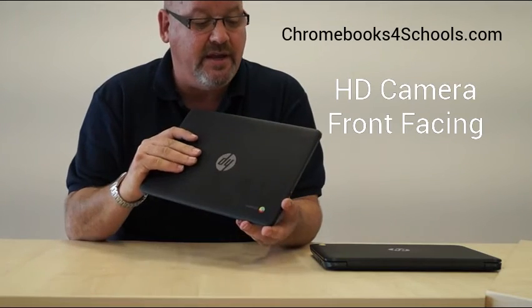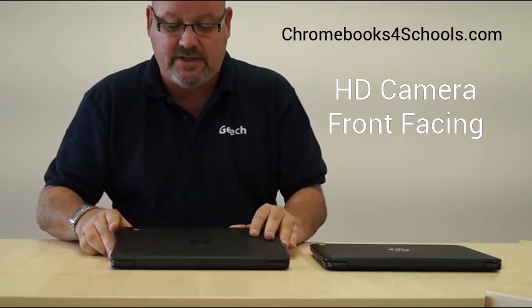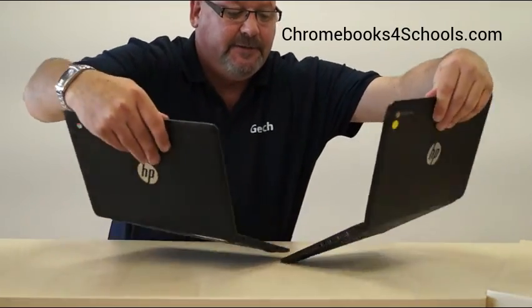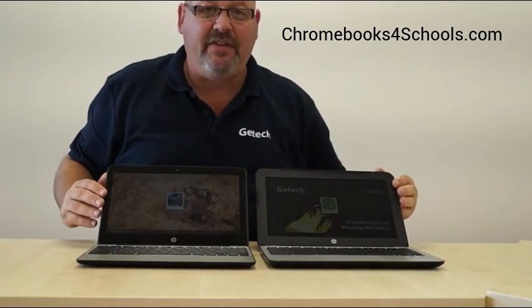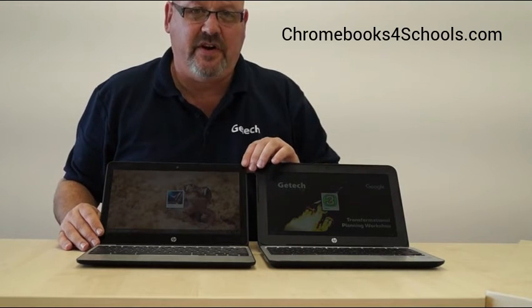It also comes with a front-facing HD camera, as with its predecessor. The hinge and chassis are almost identical to the G4, so if you're familiar with the G4 you'll see no real changes in design. The keyboard layout, trackpad, and everything else from a user point of view is almost identical between the G5 and the G4.